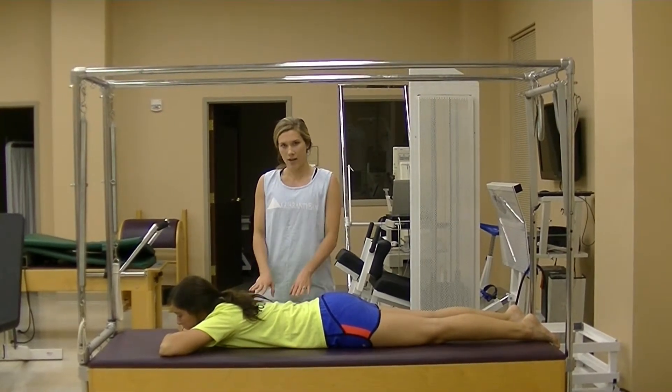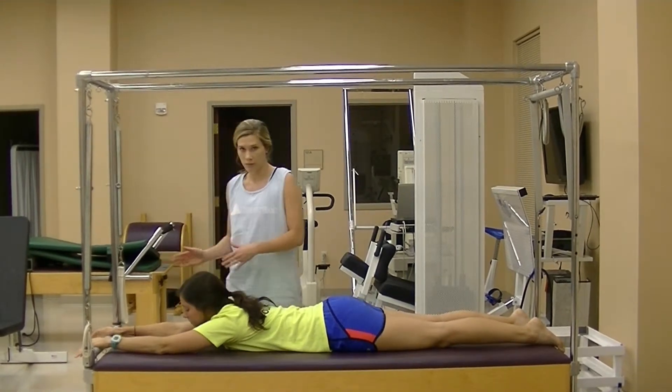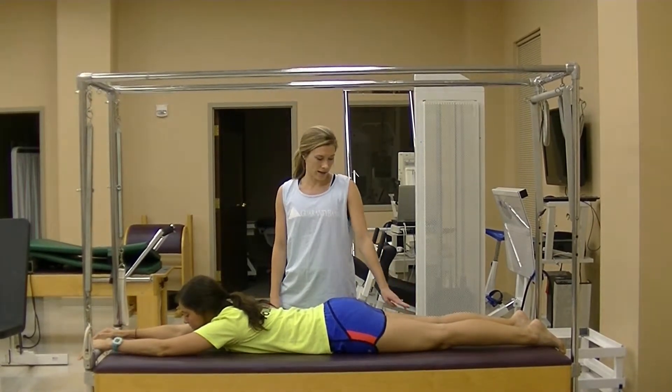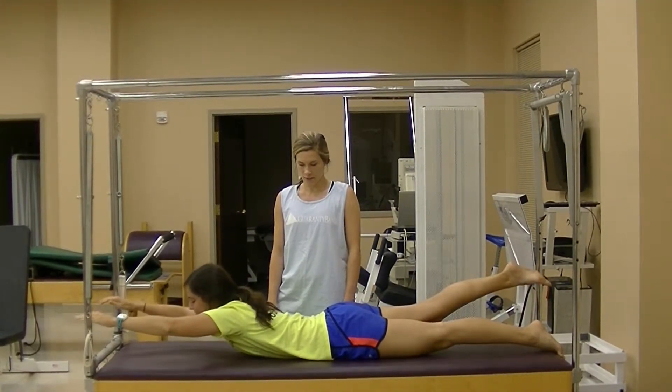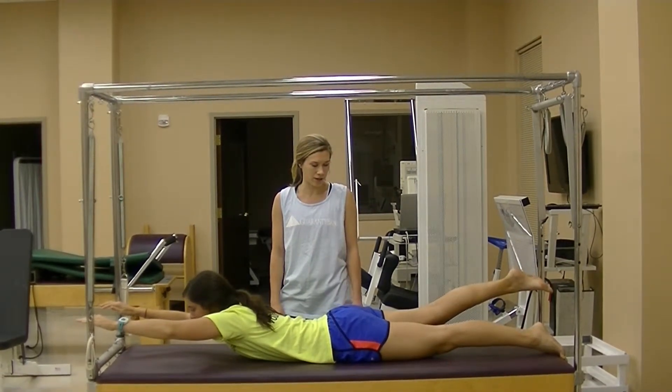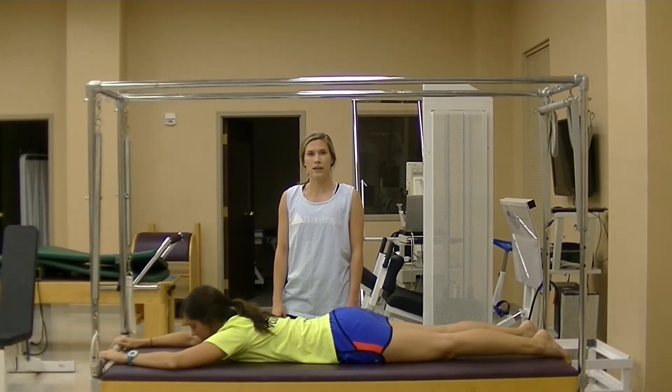I'm going to have the patient lie prone and then raise both arms overhead while raising their right leg, just like so. They're going to hold that for approximately 3 to 5 seconds and then relax, and repeat that 10 times.